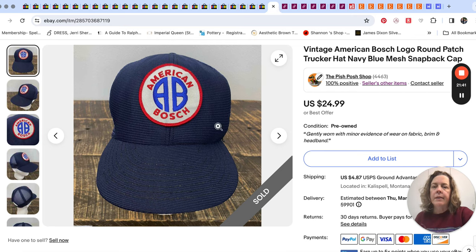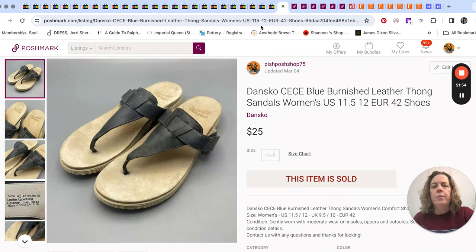Another hat sold for $18 — just a vintage trucker-style hat with a big patch on it. Don't ask me what American Bosch is; I have no idea. Then over on Poshmark, we had a pair of Dansko sandals.